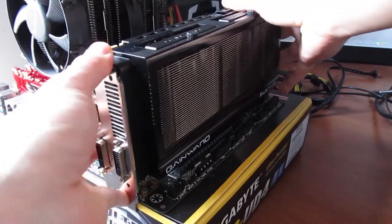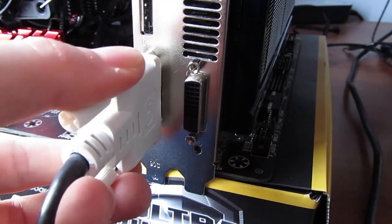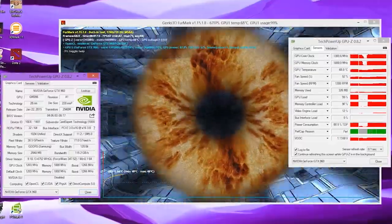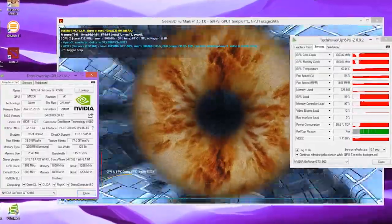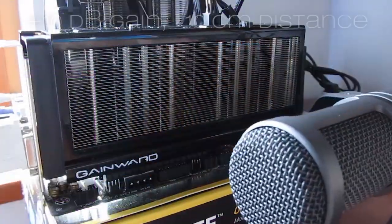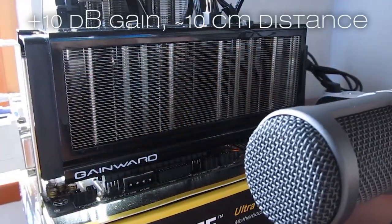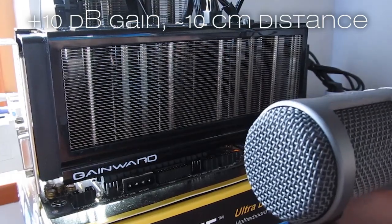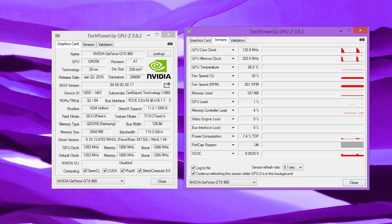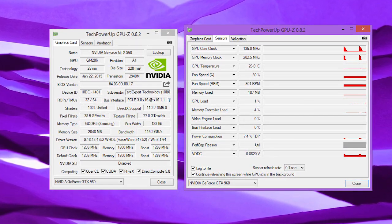The GTX 960 being a less demanding GPU from the perspective of TDP, in combination with this cooler, you can see very decent low temperatures of under 70 degrees Celsius while being relatively silent when it comes to fans, but noisy on coil whine. Idle temperatures are pretty usual and in this state the GTX 960 Phantom is barely audible.